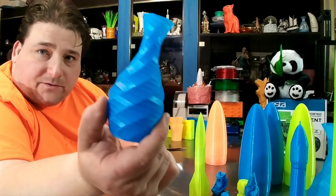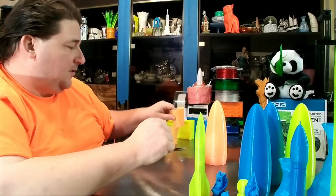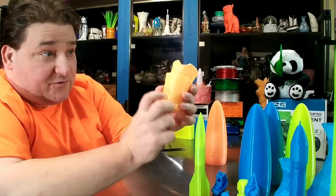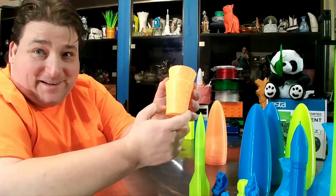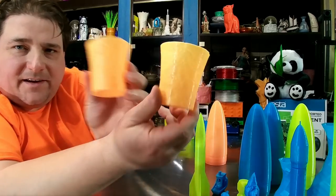I started off with a little vase and then I upscaled them. I also printed out some cups. I had some bad G-code — when it was finished printing it tried to drive itself through the print. It took me a while to figure out that it was my G-code that was bad. I have no idea how that happened.